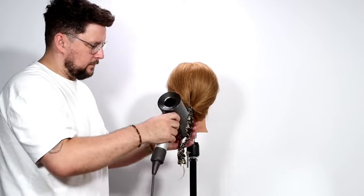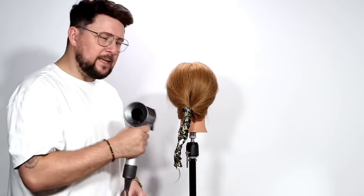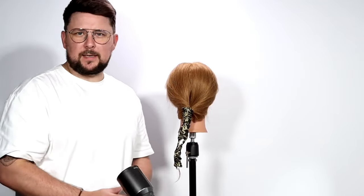Then we grab our hairdryer and we just start heating the hair. One key point of this is you want to get it warm enough so that when you're letting it cool down, you're going to be able to pull it out and you've got beautiful curls. But that is the top tip with this — you can heat up all day long, but if you don't let it cool down, your curls aren't going to stay.